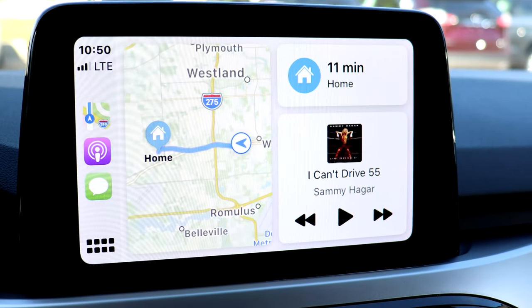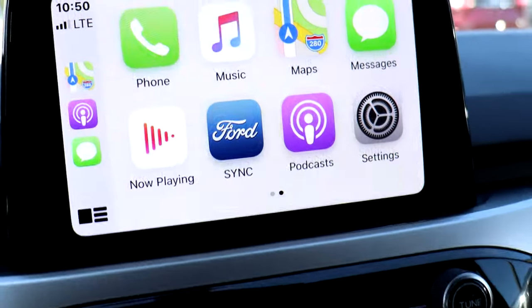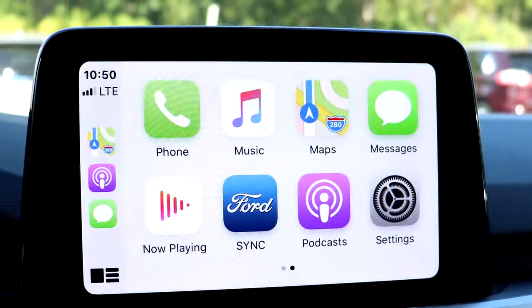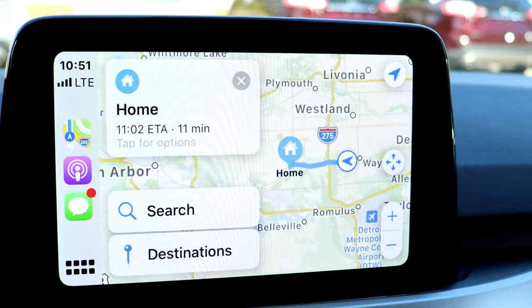To see the other apps that you have available, you can either click the icon in the bottom left or swipe across the screen. To open an app, simply click on the icon and it will open up to full screen size.